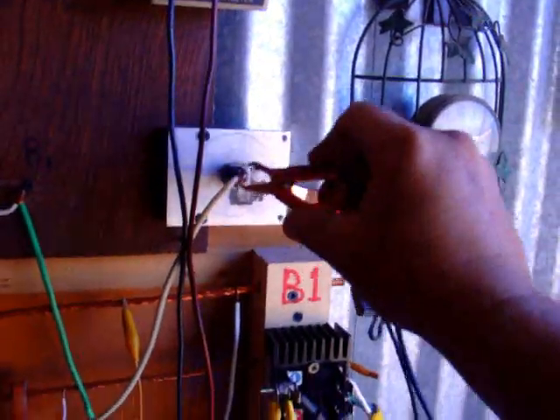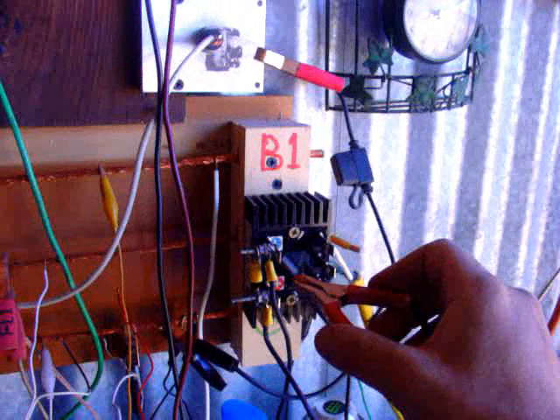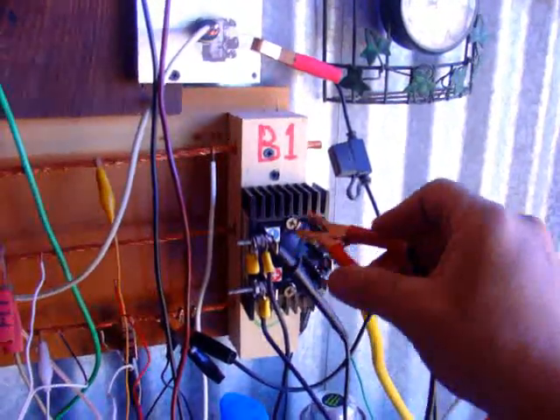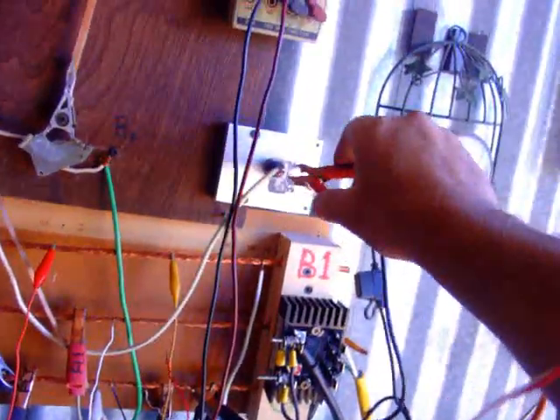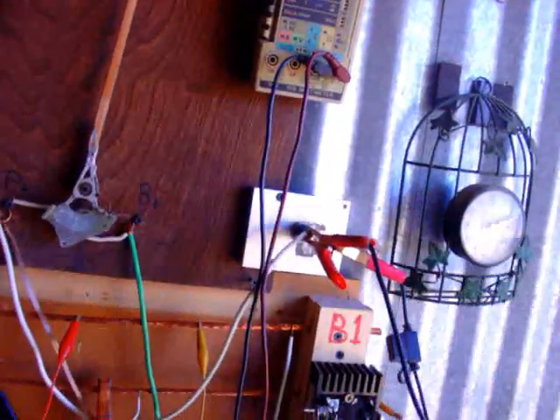Just to show you — I'll take this off and put it right to the positive and stick it to the negative here, which shorts the wind turbine out. It doesn't quite stop it completely, it slows it down. That tells me it's not really all that efficient with the one magnet rotor. It does okay though. We'll put that back up there for now.